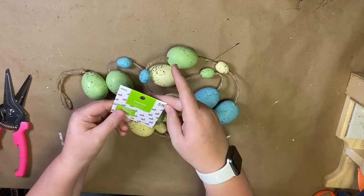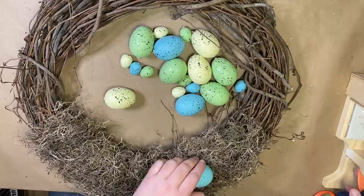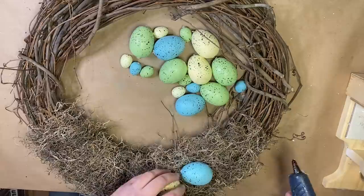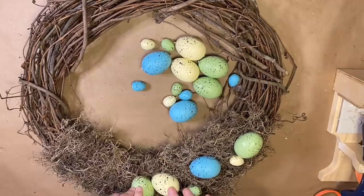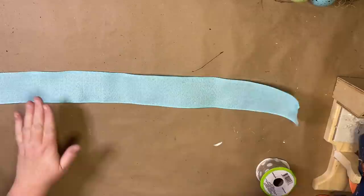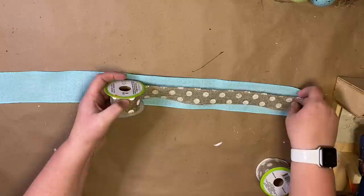Then I'm going to take this egg garland from the Easter section at Hobby Lobby — you could also use plastic eggs from the Dollar Tree in lieu of this garland. I cut the garland apart and glue it onto the nest part, using a varying pattern with the bigger eggs and the smaller eggs.